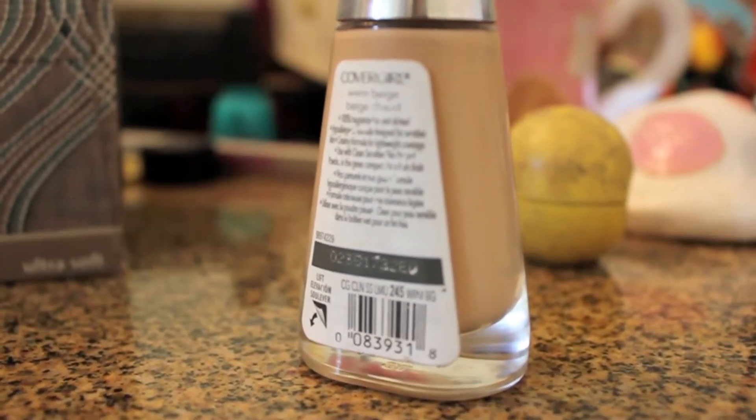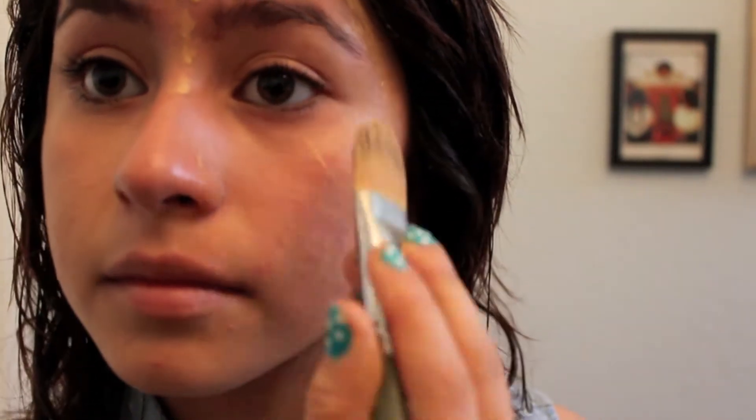First I'm starting with my CoverGirl Warm Beige foundation. Excuse my no-makeup face — I have a little bit of acne, but that's what foundation's for. I'm going to add some bronzer to my cheeks and on the side of my face.